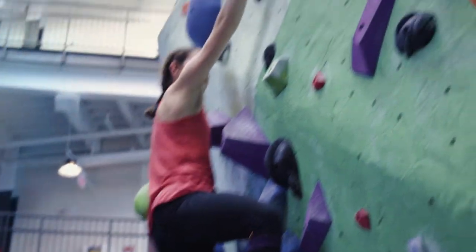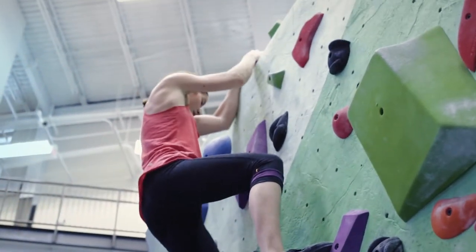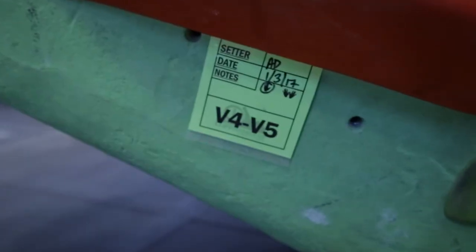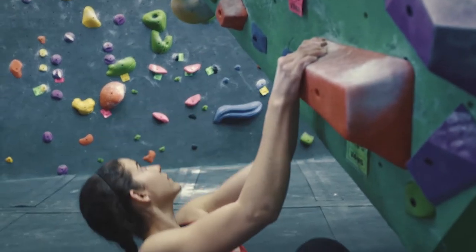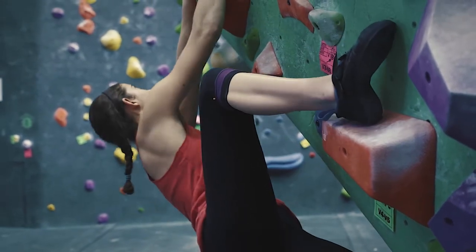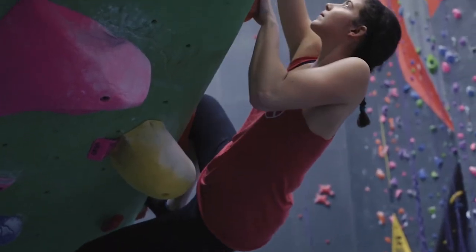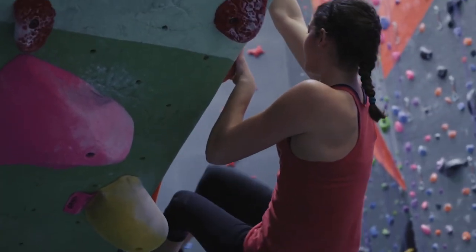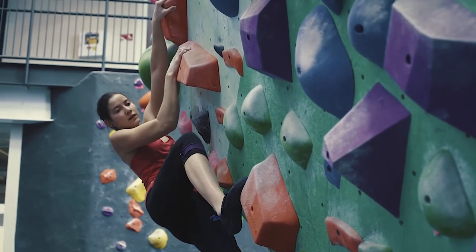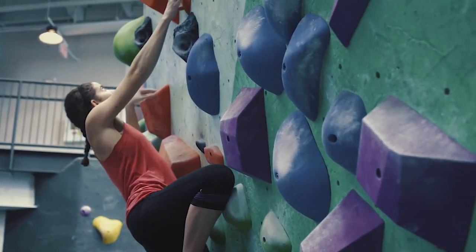These boulders should make you think and make you try hard, but you should feel 90 to 100 percent confident that you're going to flash. Think about what kind of boulder it is — is it mostly a strength boulder, a powerful boulder, will you have a lot of dynamic movement? If there's a lot of dynamic movement, get a little more psyched, maybe take a couple of short fast breaths before getting on. If it's a lot of strength movement, you might want to breathe a little slower. All of these things can be considered during the three to five minutes of rest before getting on your two flash boulders.